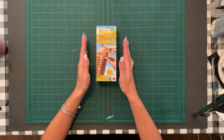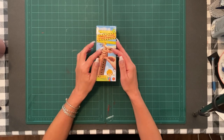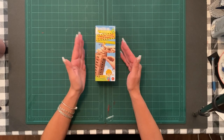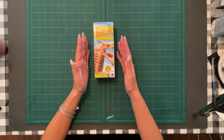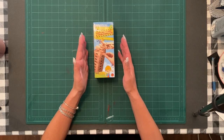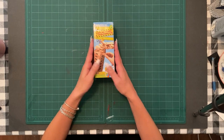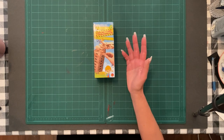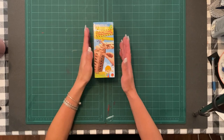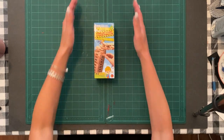I used 144 blocks total from Dollarama — just over three boxes. I believe these ones were around 42 per box. I'm not sure what's in the Dollar Tree but I think it's 48, so you'll probably get away with three boxes there too.